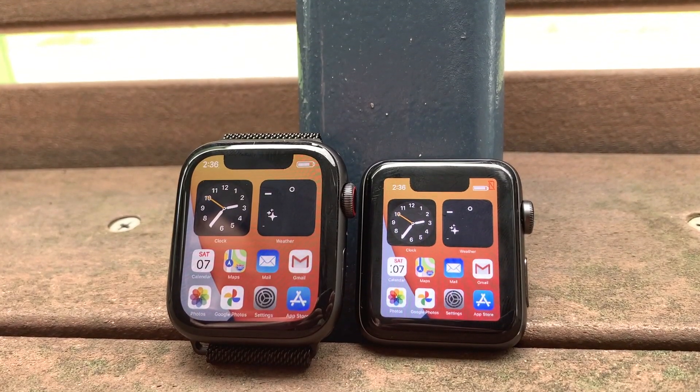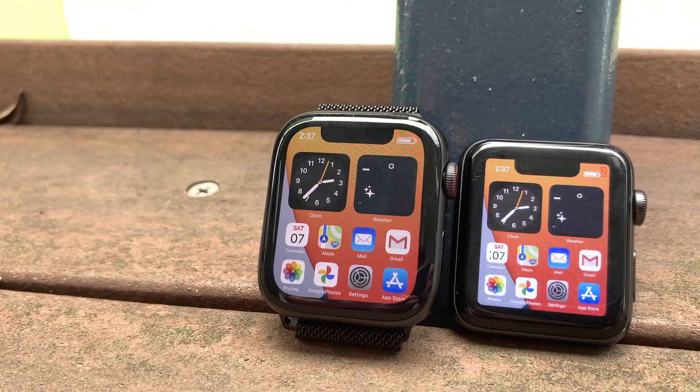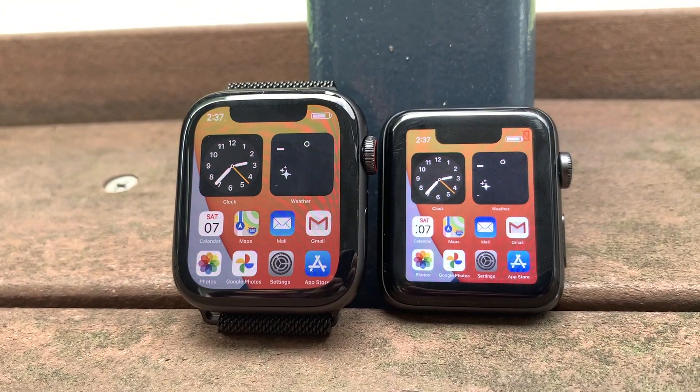Now at first glance both the Series 3 and the Series 5 might look very very similar, but there is one key difference that you guys might not see at first, but when you guys realise what it is, it makes a massive difference. Have you guys figured it out yet?